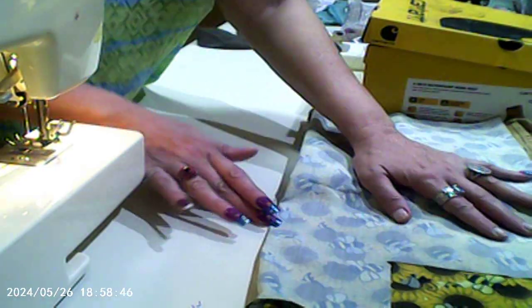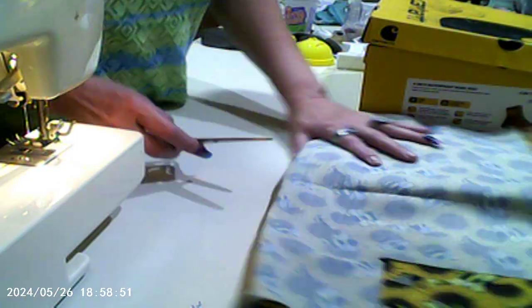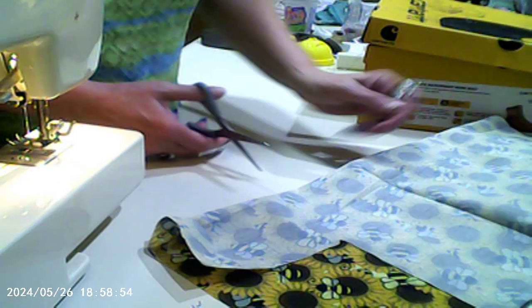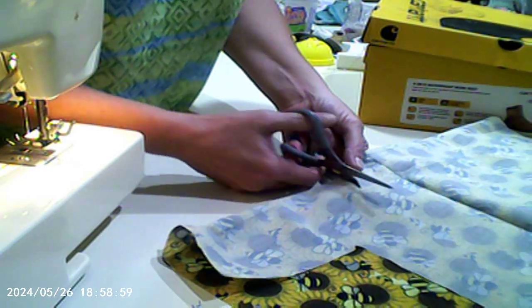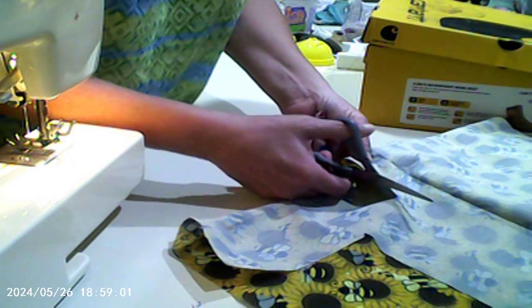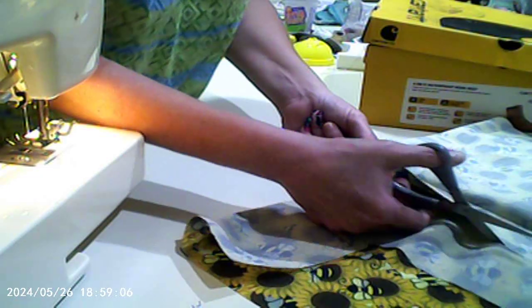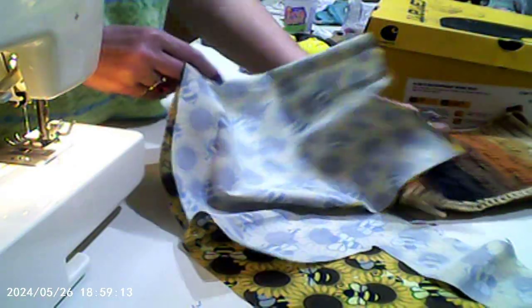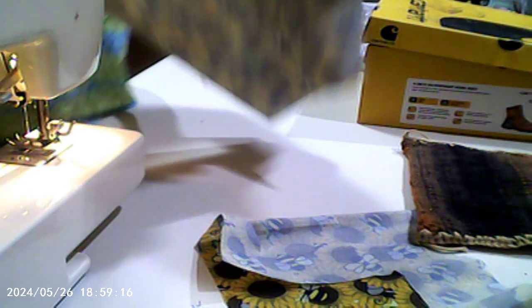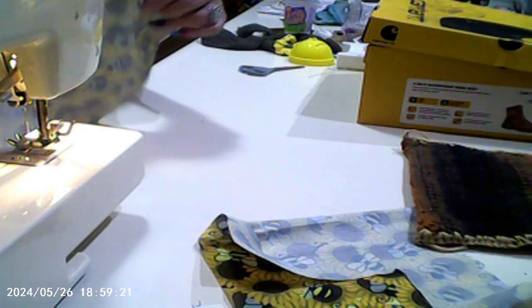So what we're gonna do is just cut a little bit of this side here, so we have some extra to work with. I'm eyeballing it — okay, this is not the greatest way to do it, but this is how I do my stuff. And what I'm gonna do is go ahead and sew this together.